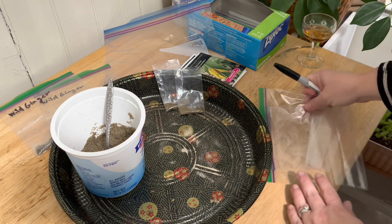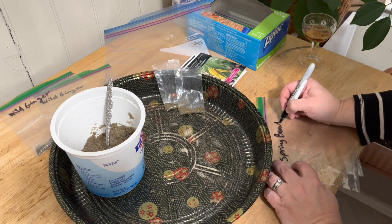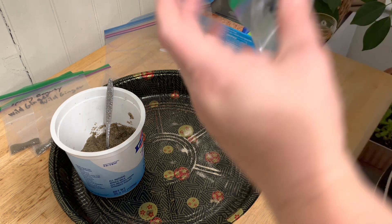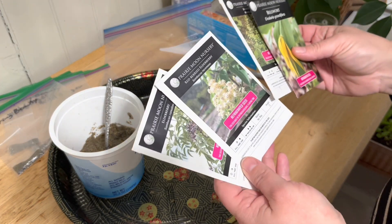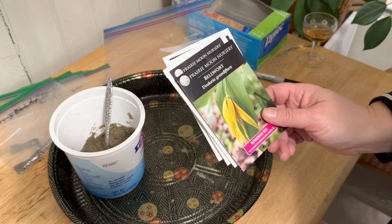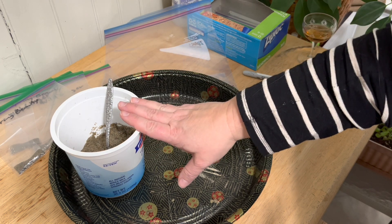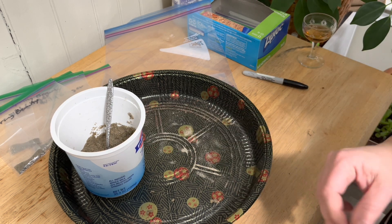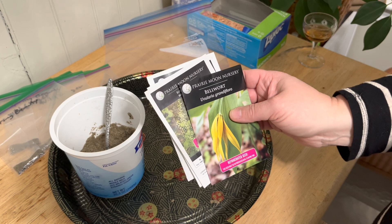Let's write these down here — so these are spring beauty. I have one, two, three, four more to do, and I will do those off camera. I don't know how long you want to watch me do this. I think you get the gist of what to do: take your seeds, add a little bit of sand or other sterile medium, give it a little mix, stick it in a little baggie, and then put it somewhere warm. So I'm going to get all of these in their baggies and then I will see you on the other side of that.